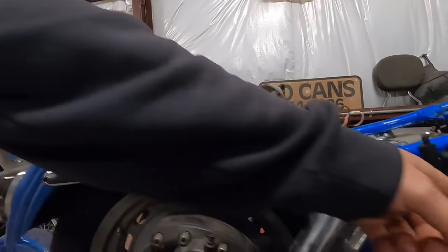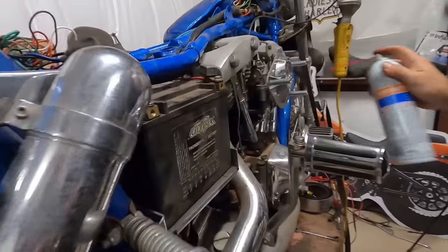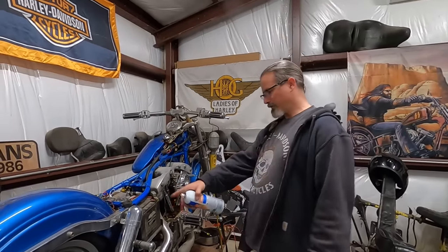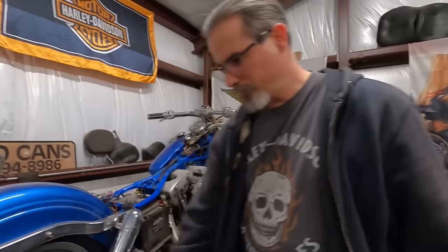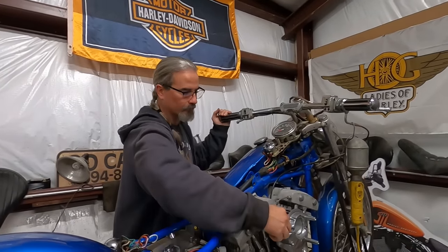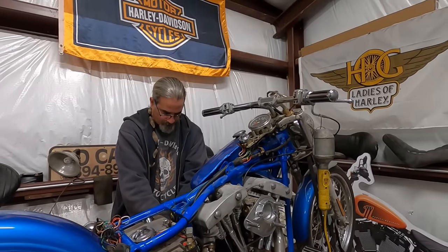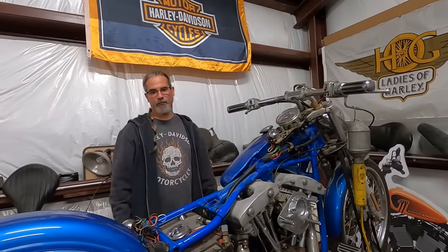This battery I bought for another project just doesn't have enough cranking amps. So I took the battery out of the Softail - we know that works because we were just riding that bike. It's a bit jury-rigged in there, but let's see if it'll just pop or backfire or something. Got plenty of cranking amps - that's pretty cool.